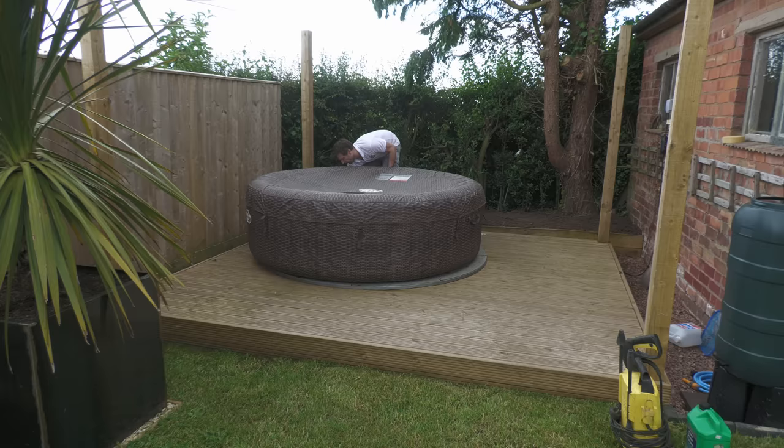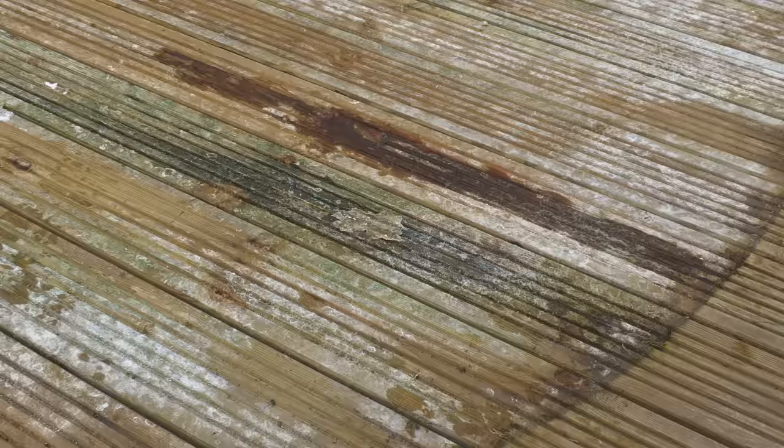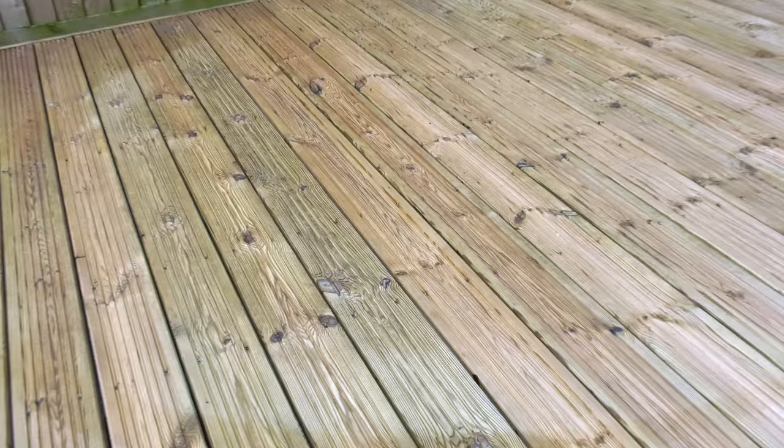A year ago I installed this deck for a new hot tub. It sat everything thrown at it this year, mostly incessant rain and a few extra surprises, and it was desperately in need of refurbishment. So in today's video I'm going to be showing you how I got it looking brand new again.